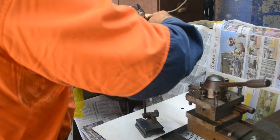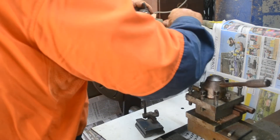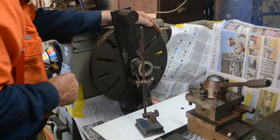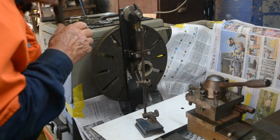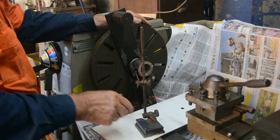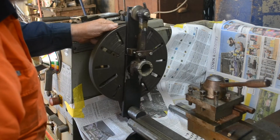We now nip this top gudgeon pin up — just tighten it up. Check our setup again. Yeah, that's good. That'll be good.